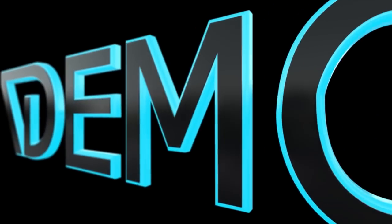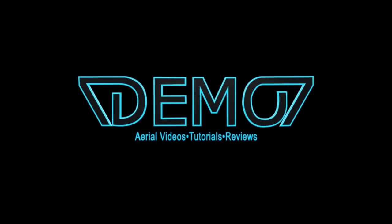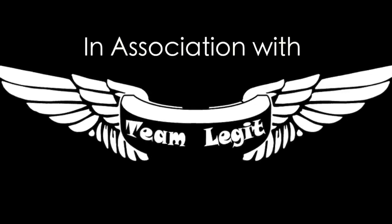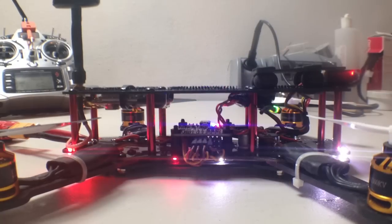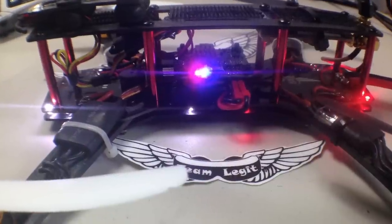What's up guys, it's 7demo7 here. Thank you for joining me on this power distribution board installation by Overcraft and Team Legit. We're gonna take this all the way from breaking down your current quad to installation, and all the way to programming the buzzer in Baseflight as well as your battery voltage monitoring. I really think this is an amazing product and I'm glad I can share it with you.